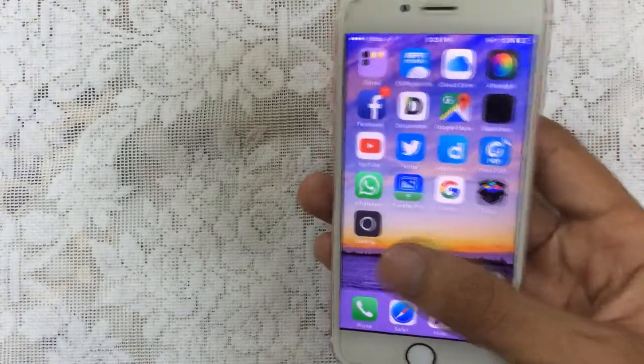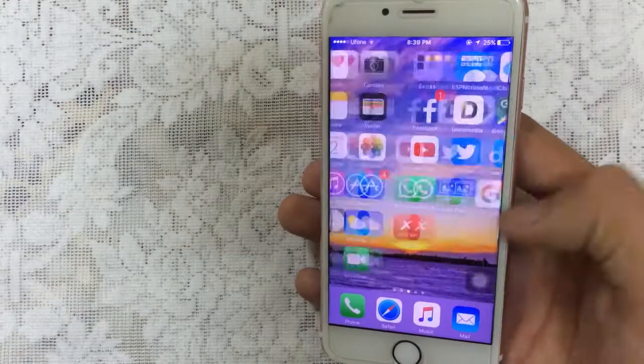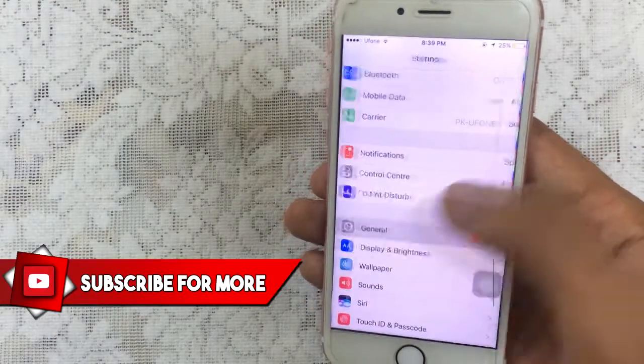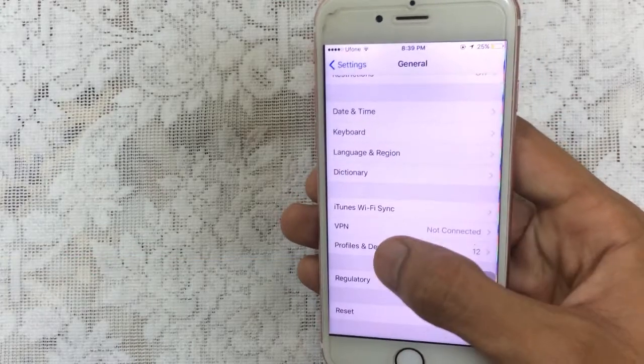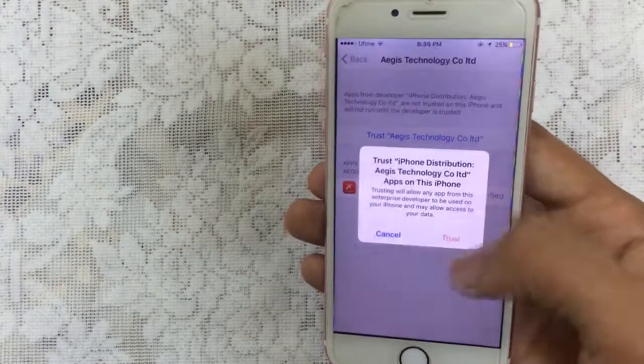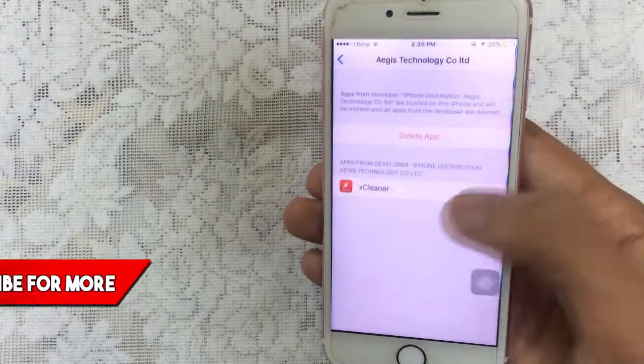This is one of my favorites. Once it's finished, you need to trust this app. Go to Settings, then go all the way to General, scroll down, and go to Device Management. Tap on that, then tap on the profile and tap on trust, trust again, and the app is now verified.